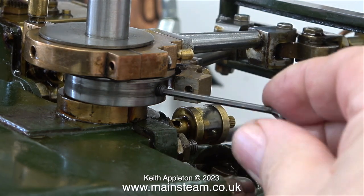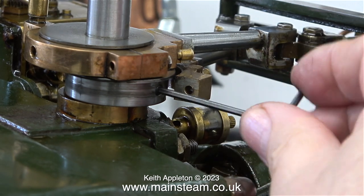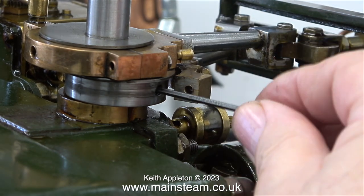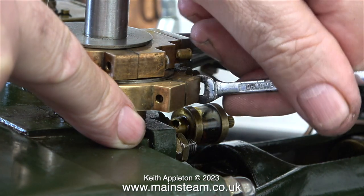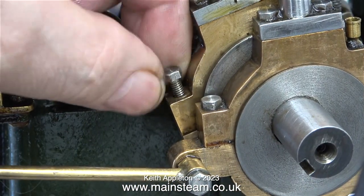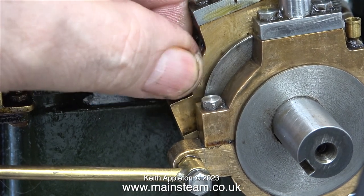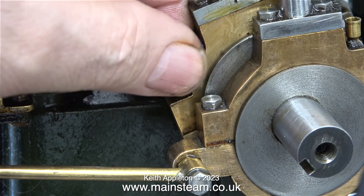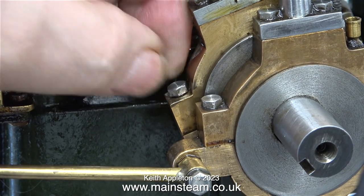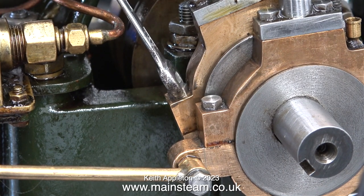In order to get to this grub screw I had to remove the eccentric strap. If you look at the other eccentric strap still in place, you will see a hole drilled in the bottom — it is just large enough to let the allen key in to tighten the grub screw against the crankshaft. Because I didn't machine a recess into the body of the eccentric strap, I am having to use a spanner to tighten the bolts, which is a very long-winded and laborious job. The next time I make some eccentrics I am going to machine a recess to allow the use of a socket on this part.